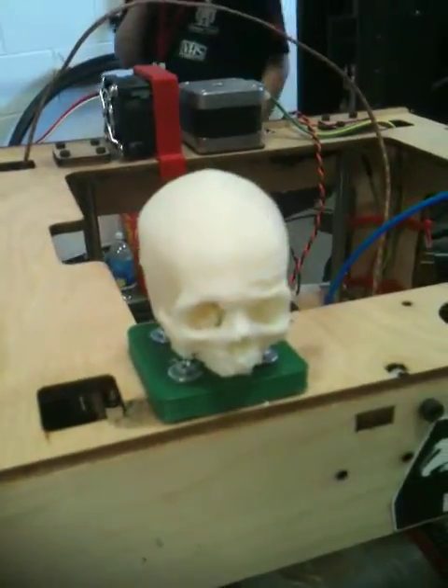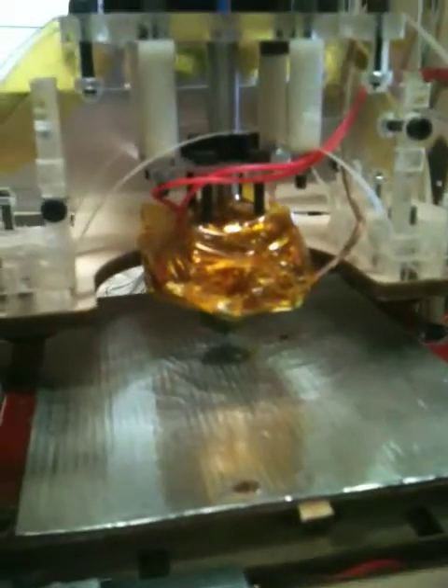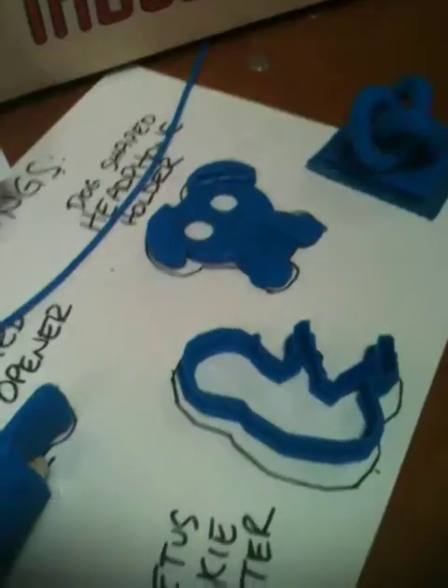This is something that you can print on a MakerBot. Now down here, this is the heating nozzle that actually spits out the hot plastic. Here are some examples of things that have been cut.